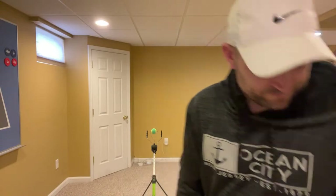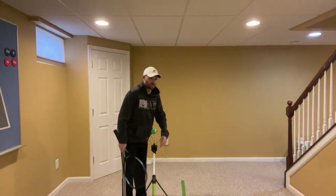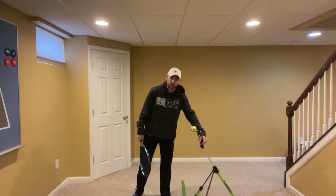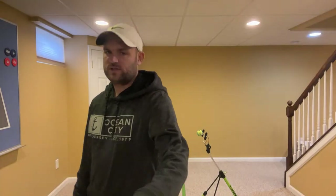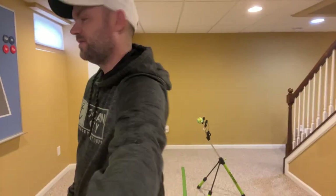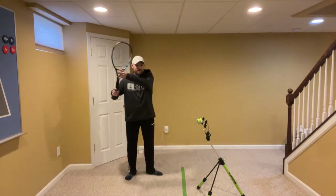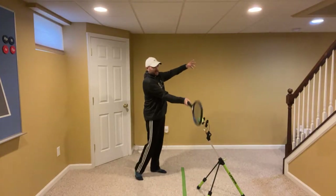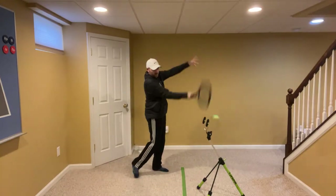I'm going to help you with your forehand. When you are hitting a forehand, I want you to think of something really simple. It's called 2-1-2. Take the racket back with two hands, hit with one, and then finish with two. So 2-1-2.